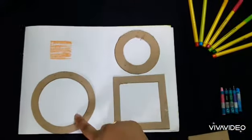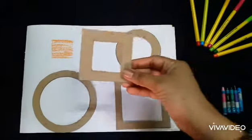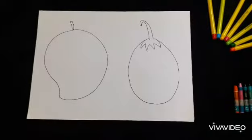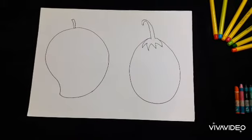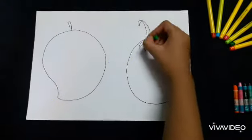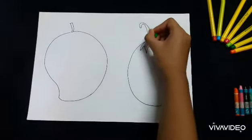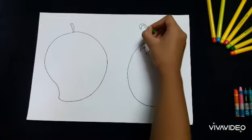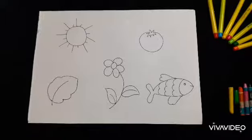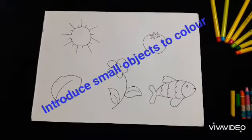Start with the bigger shapes and slowly you can do with the smaller shapes. Slowly introduce the objects with thin boundaries, but remember, always make objects of big size so that the child finds enough space to move his hand, and after that you can introduce the objects.